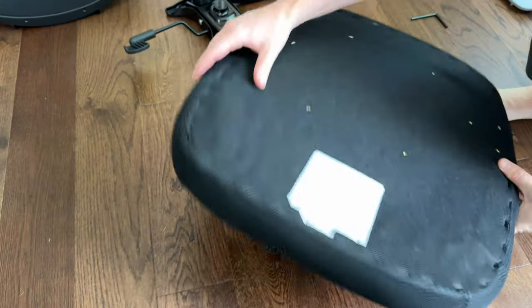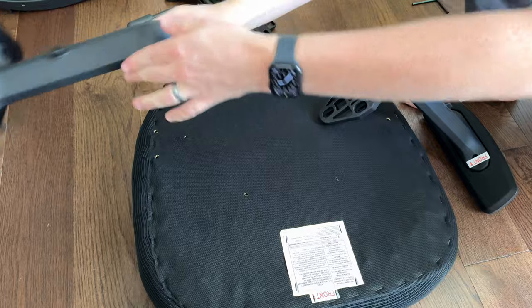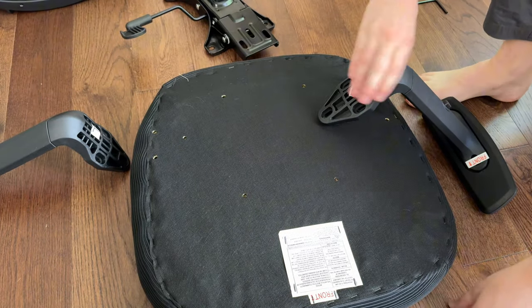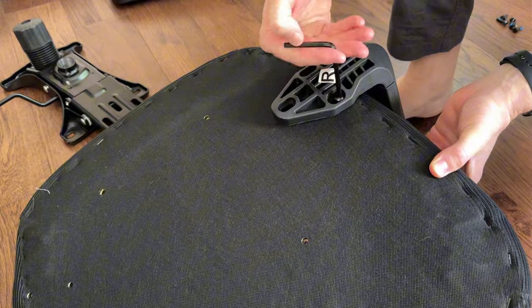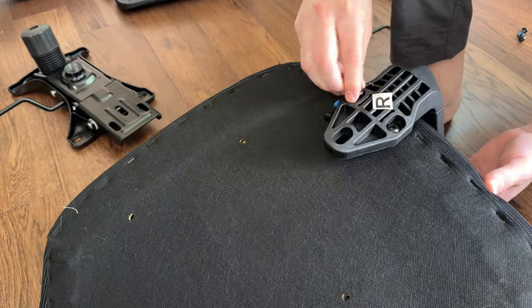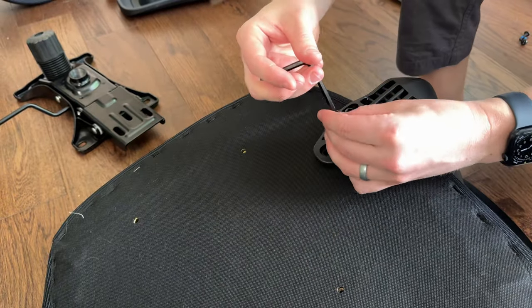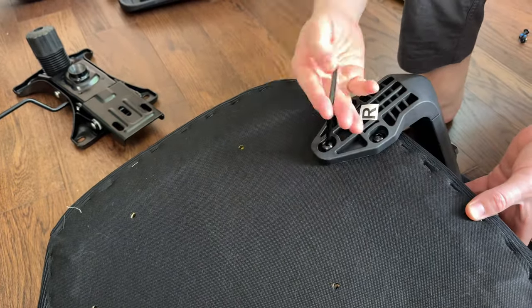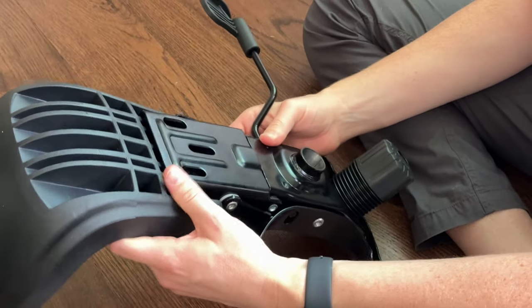Now flip the bottom cushion over and add the armrests. They are labeled left and right and show which way is front, so make sure you're paying attention to the stickers and labels. Each armrest has three screws — screw all three into the base cushion of the chair through the armrest. There is some adjustability on how far out you want the armrest to sit, so make sure you set that.